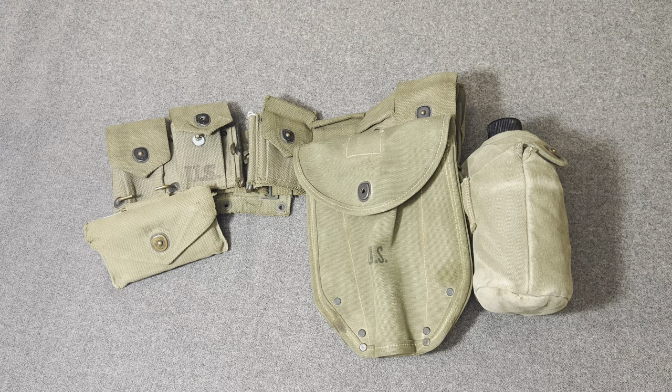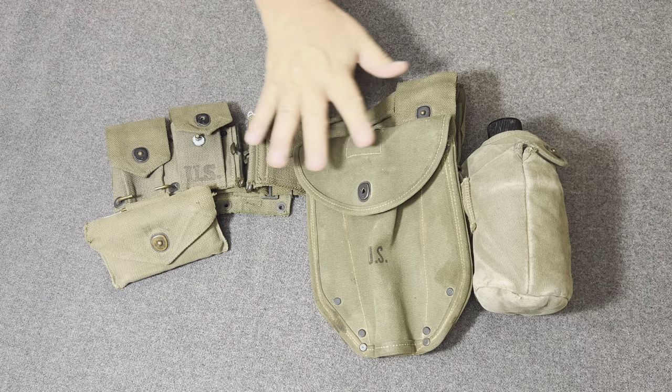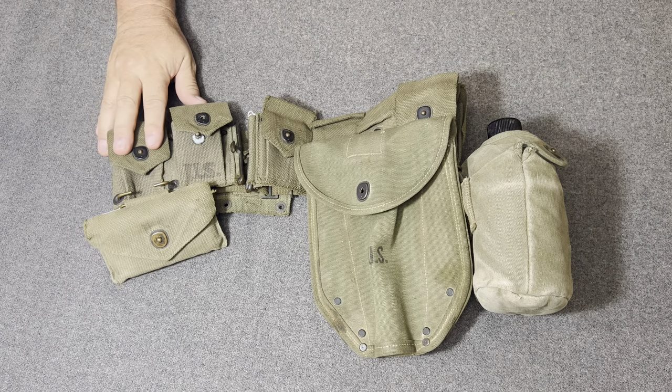Hello, YouTube. Welcome back to the Web Gear Review. I am your host, the Web Gear Guy, and today I'd like to take a look at some web gear that was used during the Korean War.